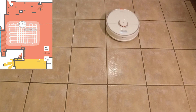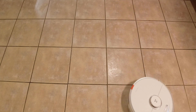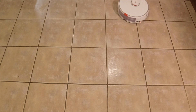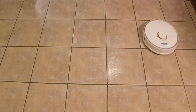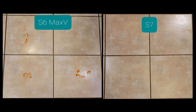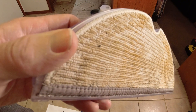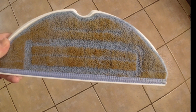A nice mopping feature on the S7. As you can see, it has done a really good job — I was very surprised, obviously thanks to the new vibrating mop head technology. It has removed all of the hot sauce stain, which is a pretty drastic comparison to the S6 Max-V. Here is what the mopping pad of the S6 Max-V looks like after this test — it picked up a decent amount. And the new improved mopping pad for the S7 definitely picked up a lot more.